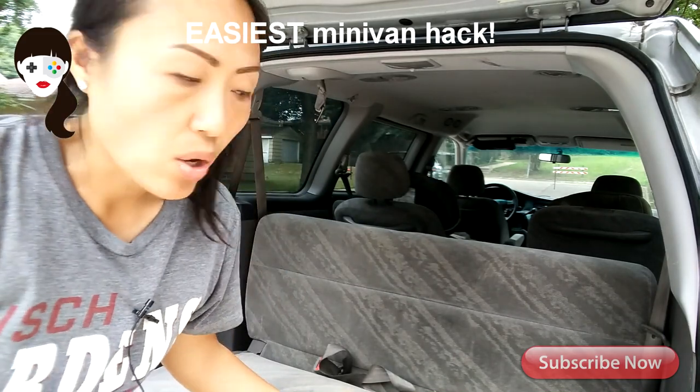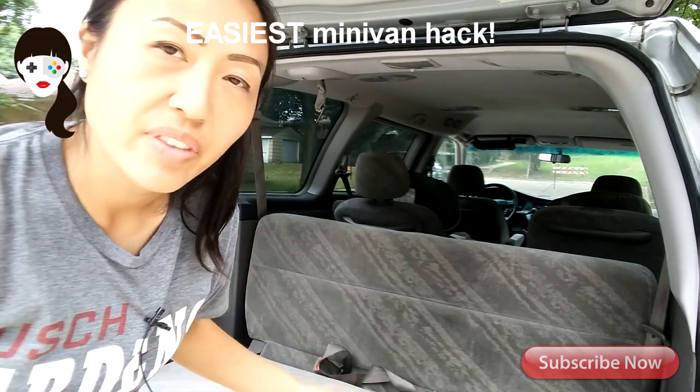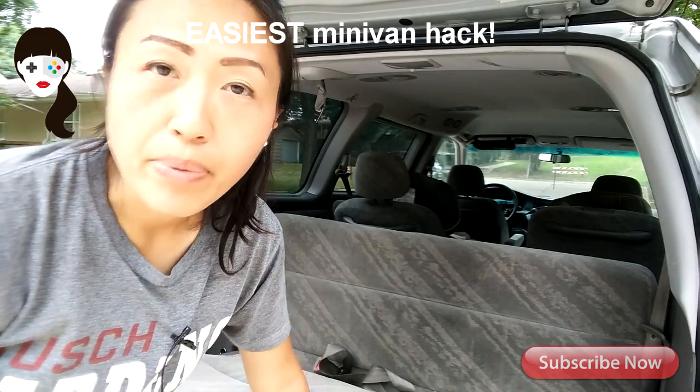And then the back part of the seat goes over the trunk so it doesn't sit flush, and it's not small enough that it'll dip below. So it actually hangs on the lip of the back cargo.